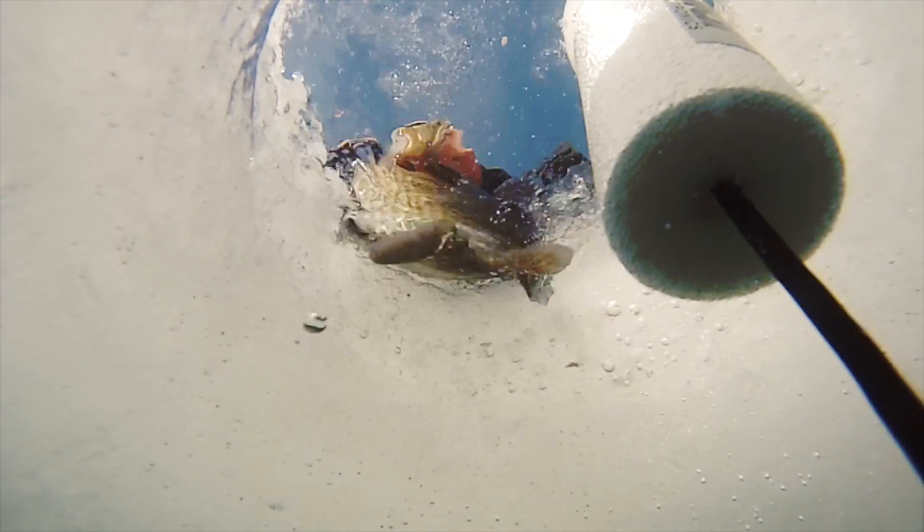Once it plummets, the Magadrop extracts fish from the muddy bottom areas where insects love to hatch and hang out.